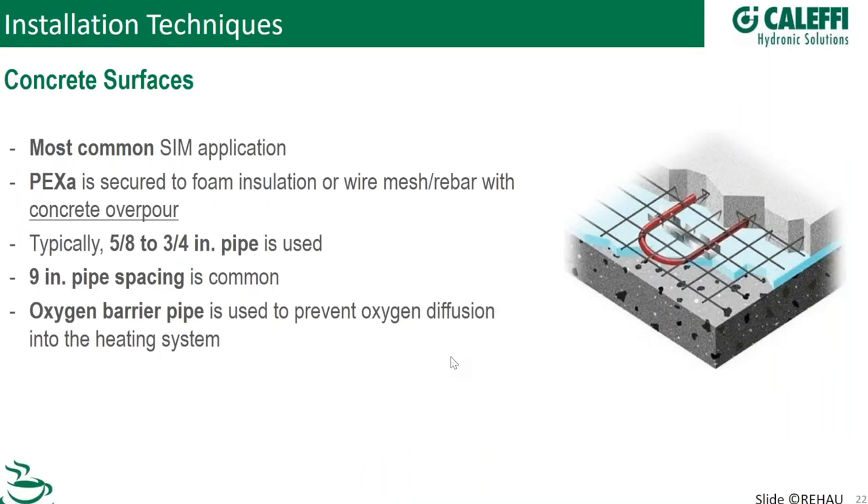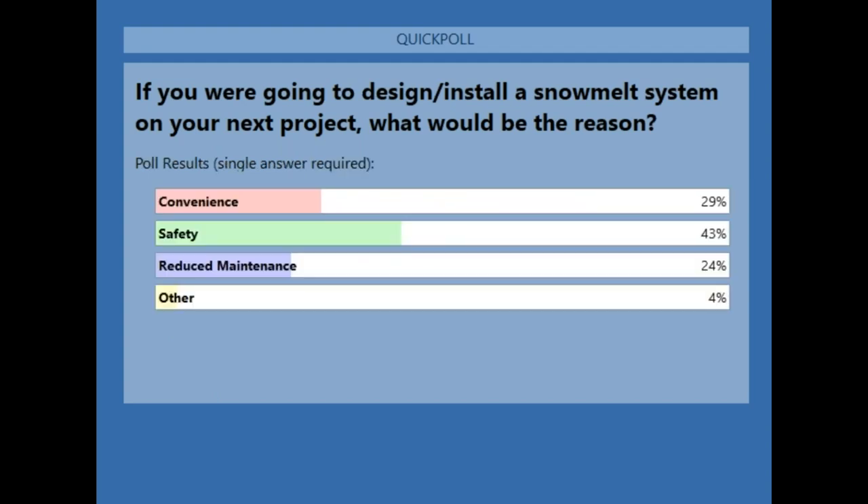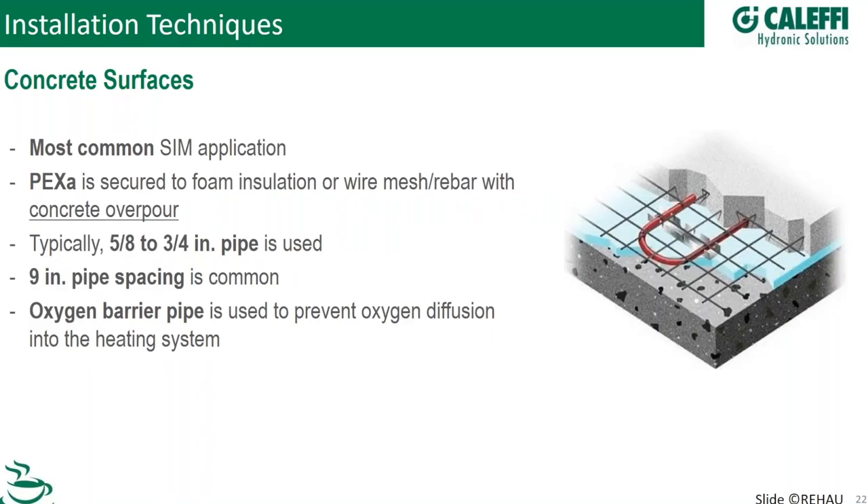We'll do a poll question now. The question is: if you're going to design and install a snowmelt system on your next project, what would be the reason? Safety is number one at 43%, convenience and reduced maintenance in the 20% range. So safety is definitely the driver.